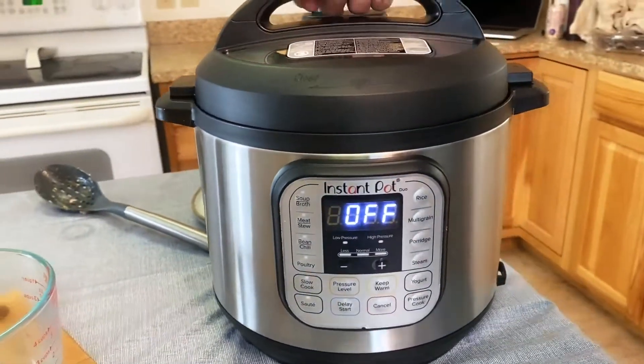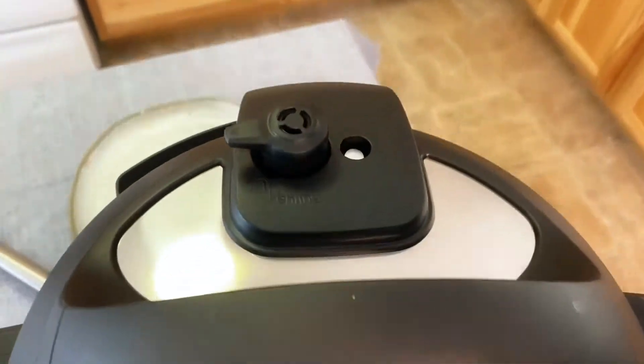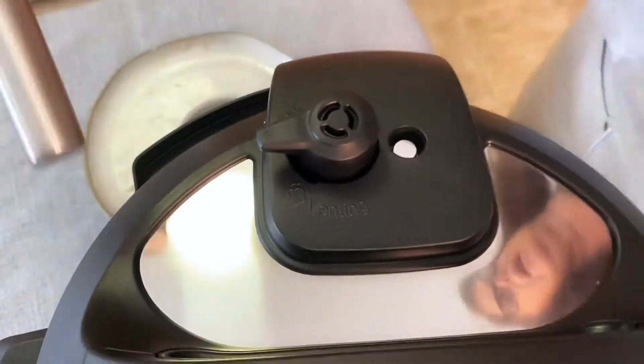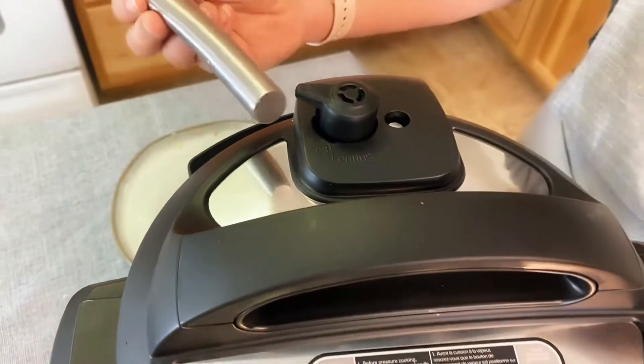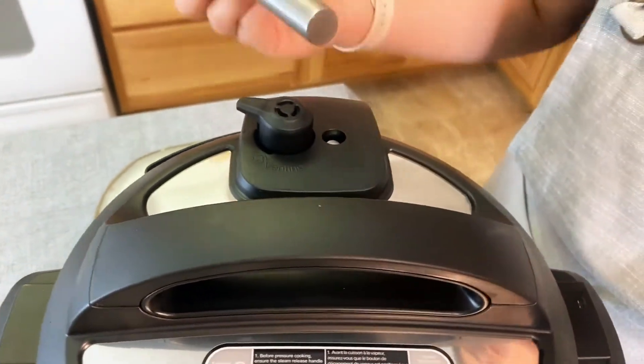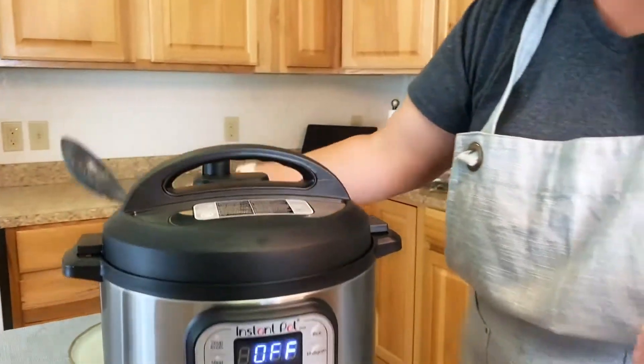The biggest thing about the instant pot is the vent, and you want to make sure that's closed. I always make a habit of using a spatula to close the vent. That way you never touch the vent where the hot steam could potentially come out. I always make myself use a spatula even if it's off — it's just a good thing to do.